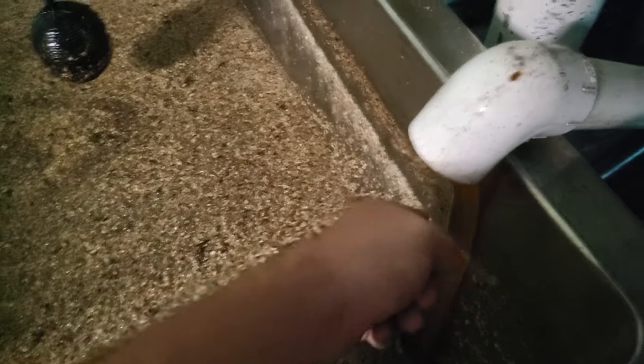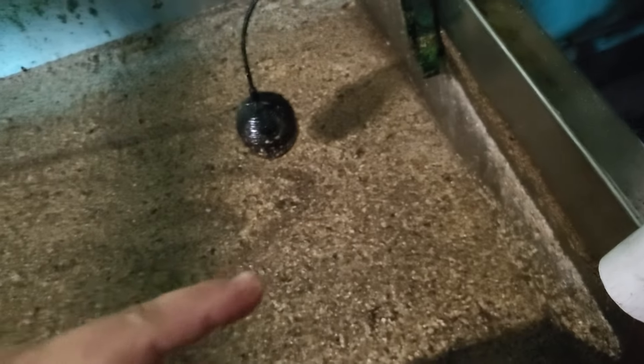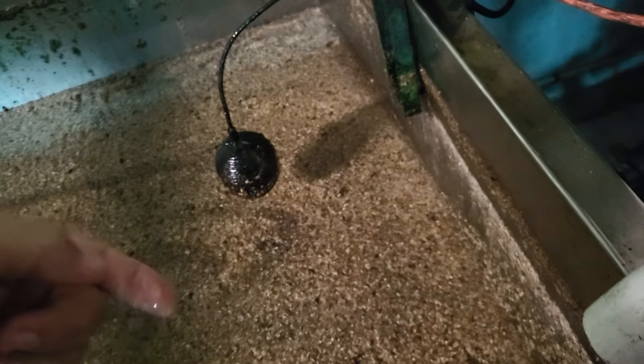Go ahead and try some of this honey. Don't worry — I'll wash my hands, for all the people on the internet that are going to freak out. Nice color, nice and clear. Oh yeah, that's some good stuff. That is gallberry for sure.